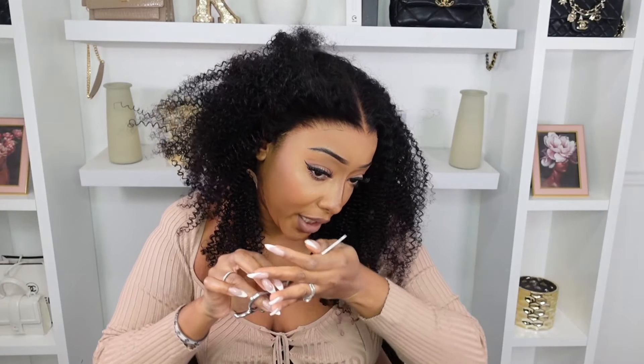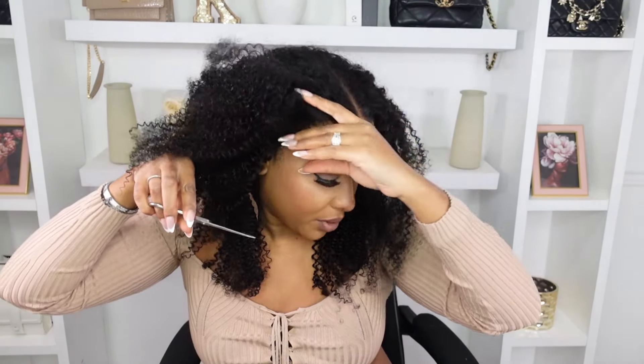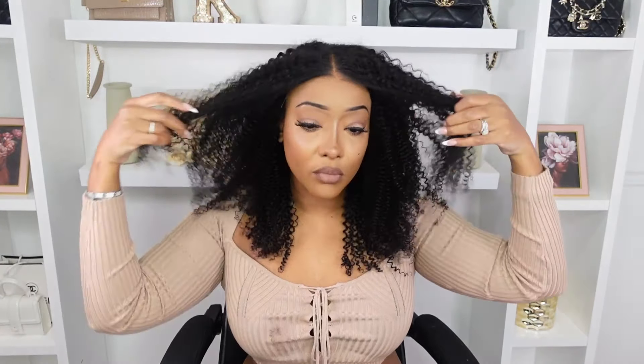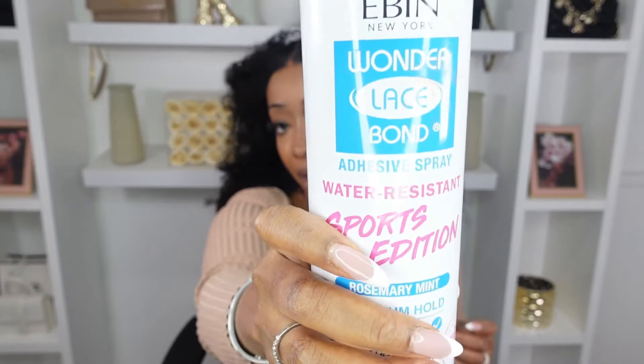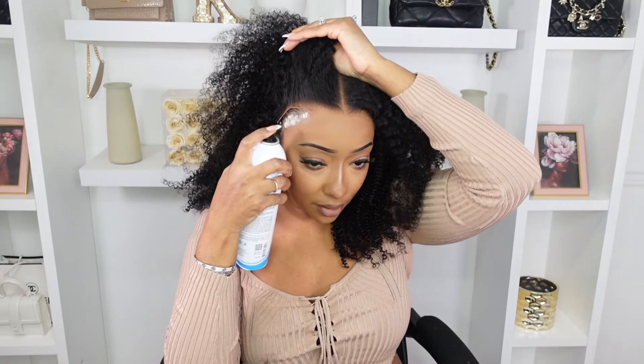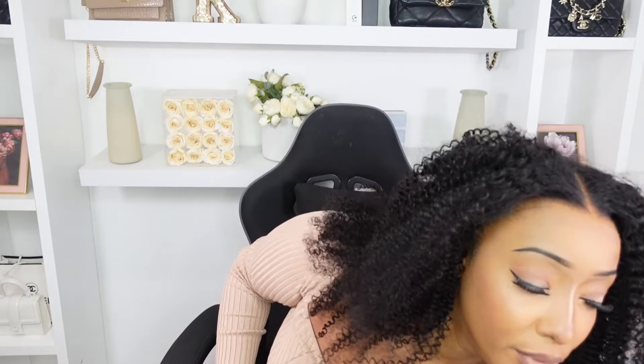See how it's kind of flapping up there? I'll probably secure the sides and then maybe leave the top — I don't know, we'll see. I'm gonna go in with my water-resistant Ebin spray. If you wanna wear it glueless, go ahead, you can. But we wanna secure her down a little bit — or all the way — we'll see.